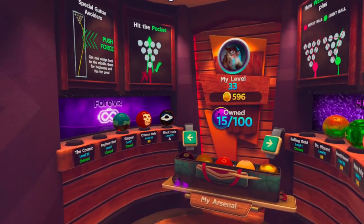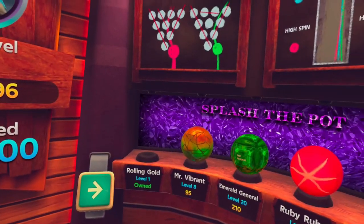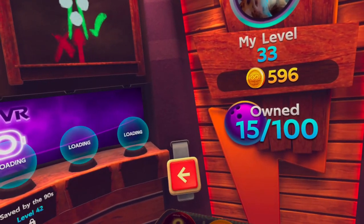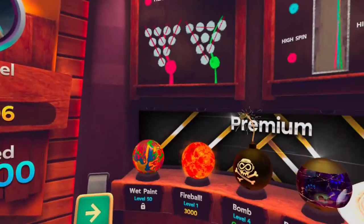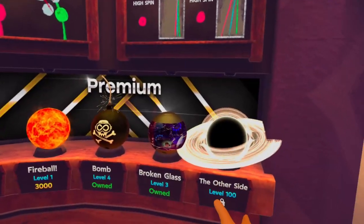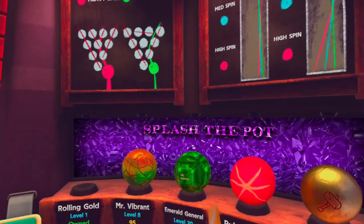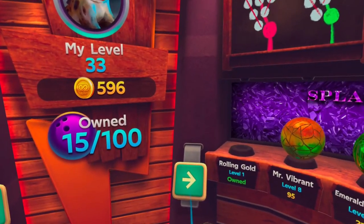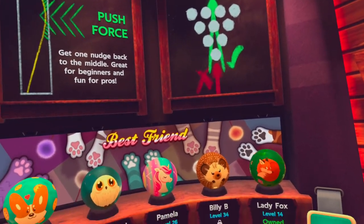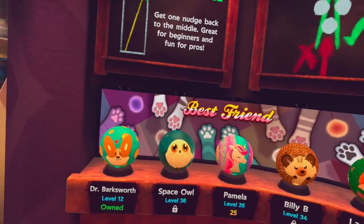So basically, if you go to the ball room you can see there are different balls you can unlock — I cover more about that in other videos. But if you browse, you can see collections of balls: premium ones, some really cool ones. You can see Splash for VR, and if you browse more they're going to change both sides. Look at this — Best Friend. Now these balls are great for kids and I'm going to explain why.